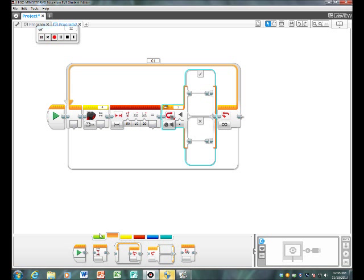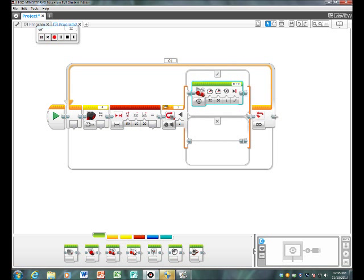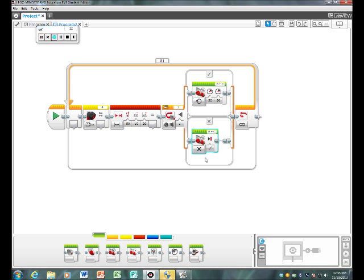Then go back into action and select two move tanks to put there and there. The first one will turn it on and the second one you need to turn off, then it'll stop when it gets too close to the cuboid.